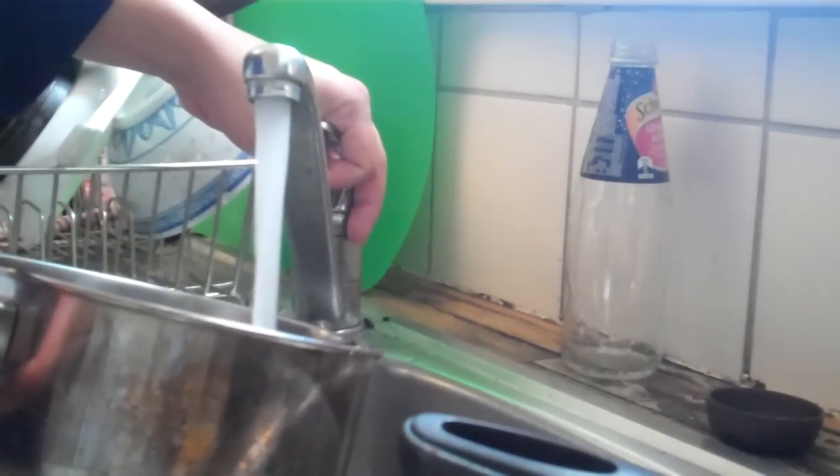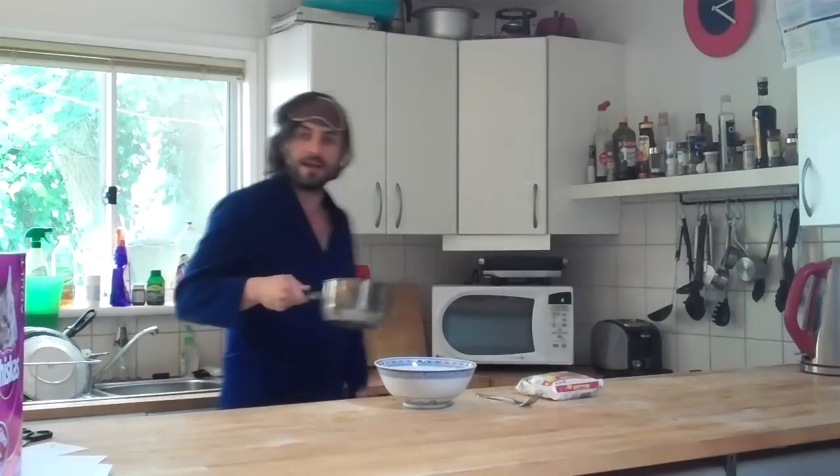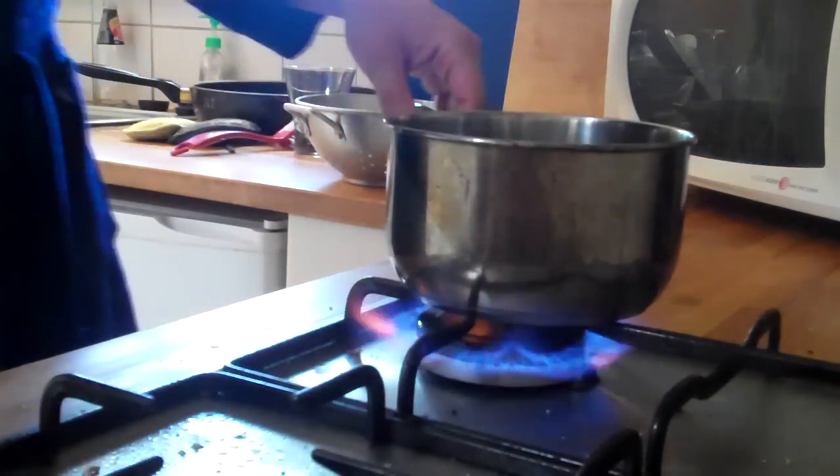The first step is to take the pot and fill it up with water from the tap — probably about four cups. Now take the pot over to the stove and turn on the hot plate.